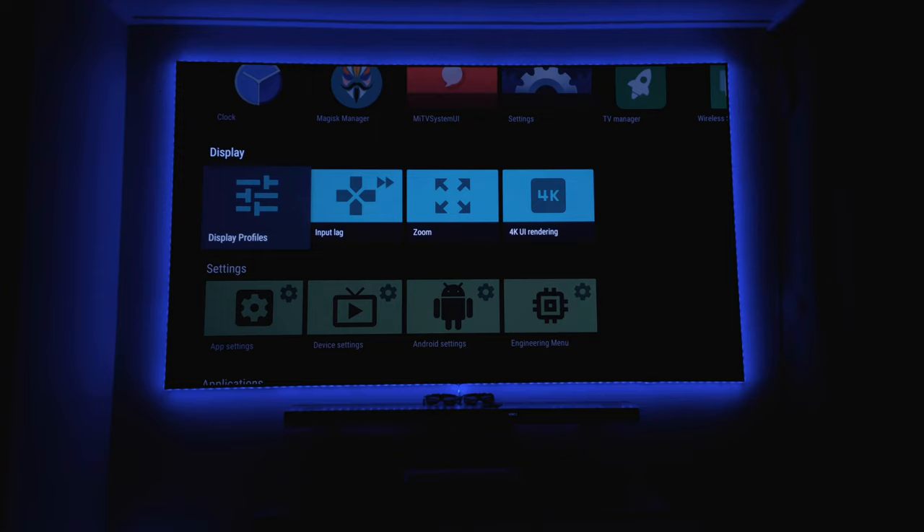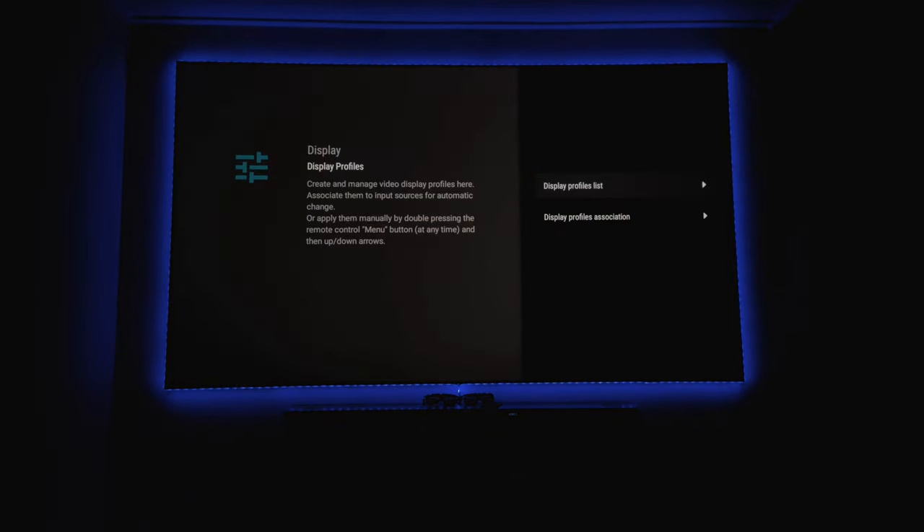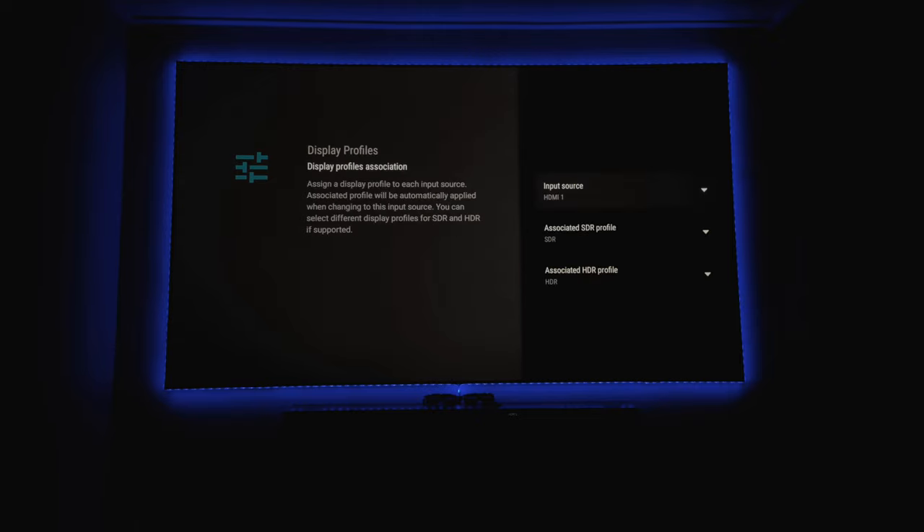The display profiles are something I really like - I've changed those too. I have an HDR setting and an SDR setting, made thanks to a calibration from someone in France who had great calibration data. With those settings loaded into the projector, I've set it up so that for each HDMI port it will automatically use the SDR profile for SDR content and the HDR profile for HDR content.